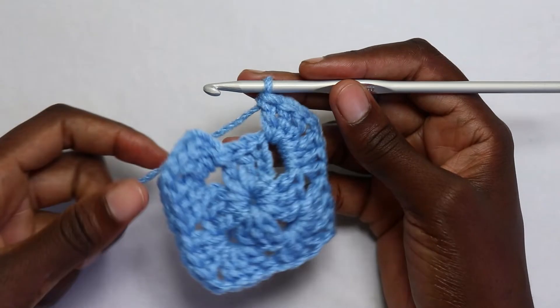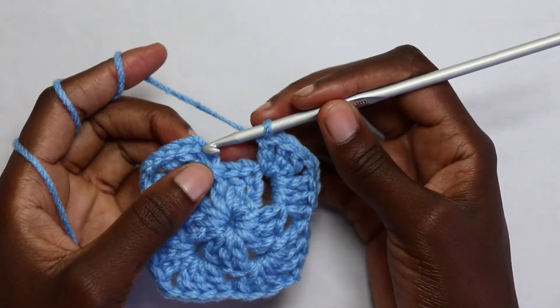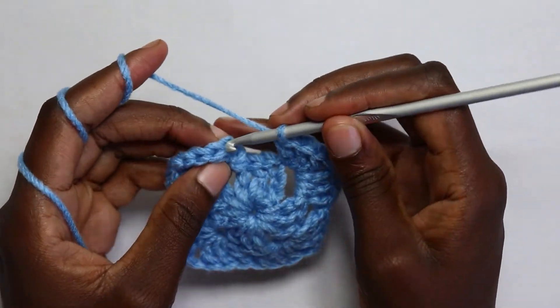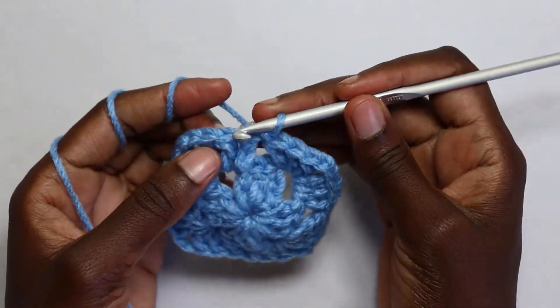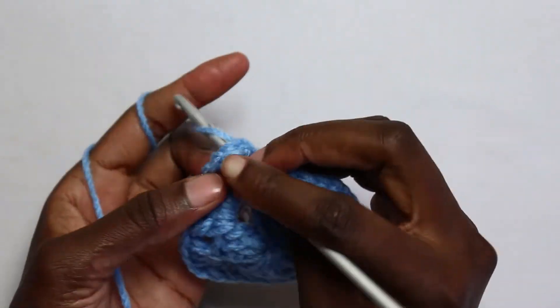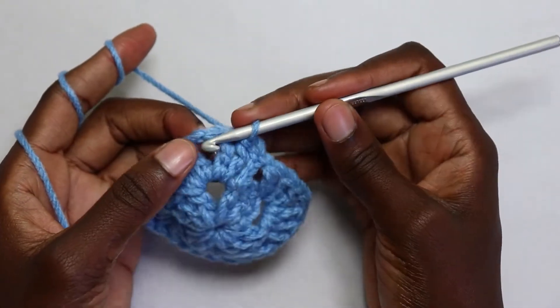At the end of round two, you're going to work a slip stitch in the first stitch — it is chain three, so count the third chain: one, two, three — then slip stitch in that third chain. Slip stitch in the next stitch and slip stitch in the next stitch, then slip stitch in the chain two space.